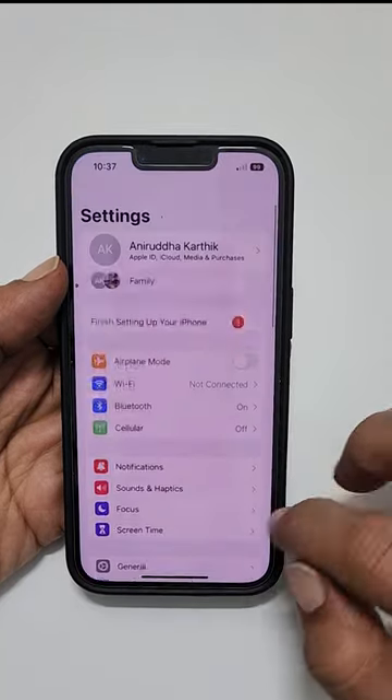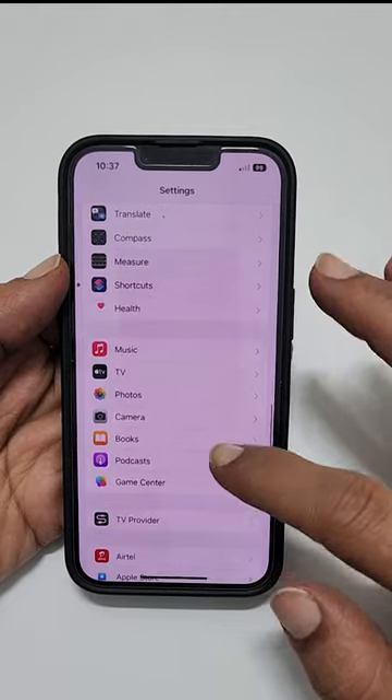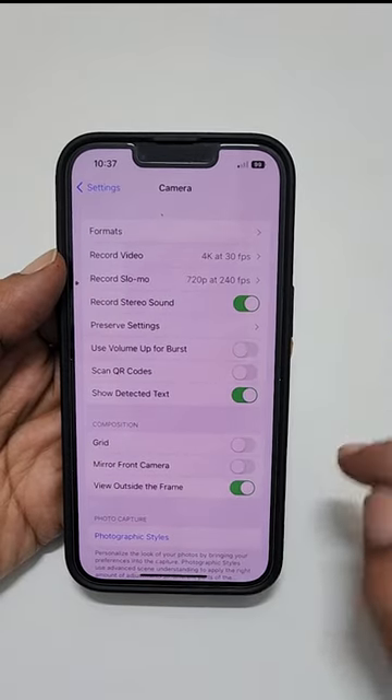First, go to Settings, then Camera. Here, toggle on this switch.